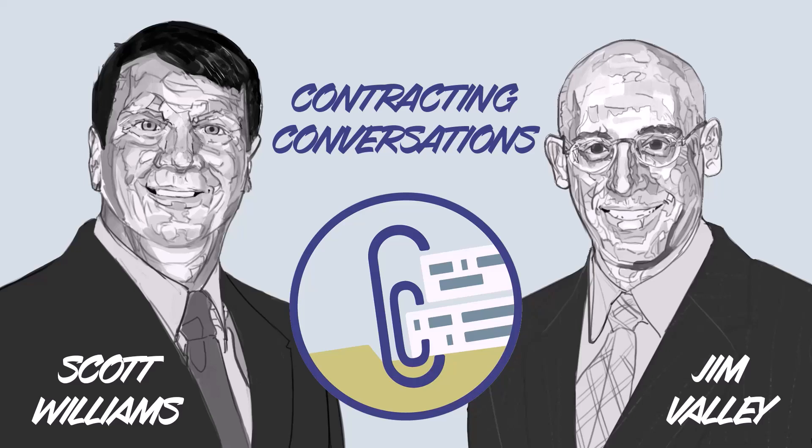That is all the time we have for today. But please, if you haven't already, subscribe to our Contracting Conversations channel, whether it's on DAU Media, YouTube, or Apple Podcasts. Type any comments below to include your questions for future discussions, and spread the word of this channel to your peers and to those you supervise or lead. Let us help you answer their questions. We look forward to having future Contracting Conversations with you.